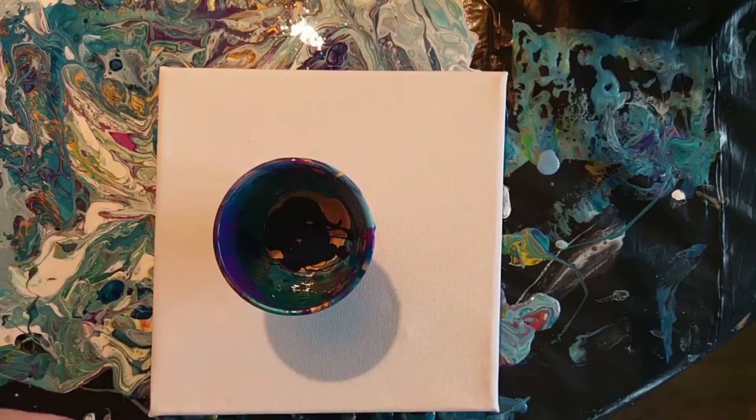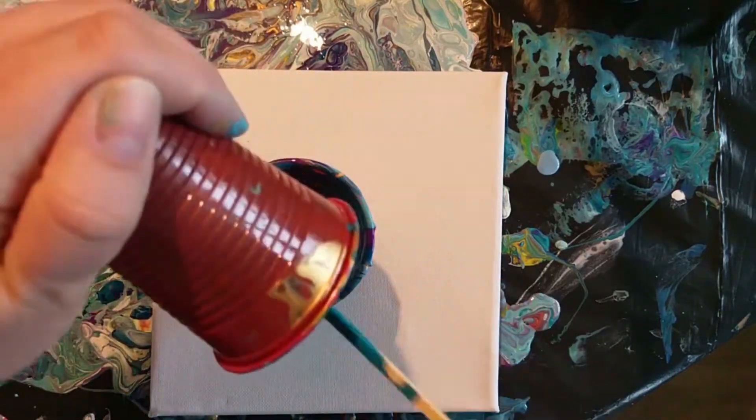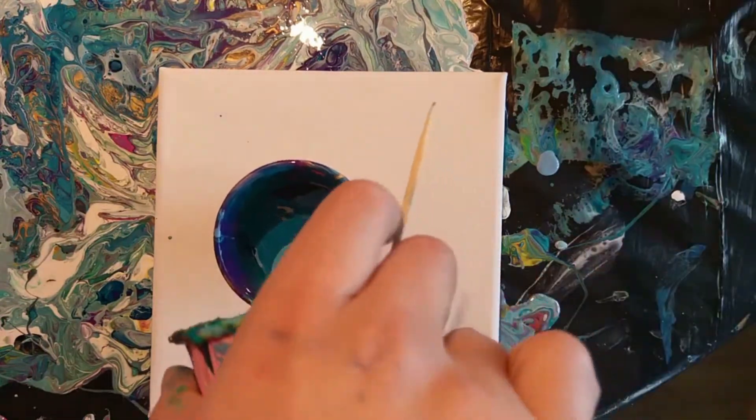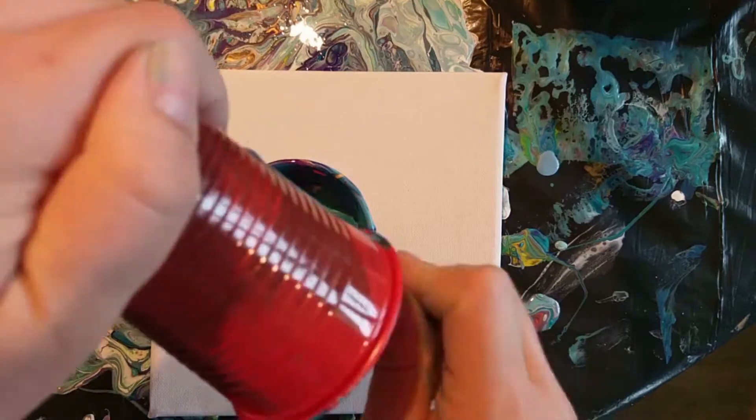In this pour I reused a dirty cup, so there's already paint in there, and then I poured in leftover paints that were still on the table from previous pours. I'm using gold metallic, Prussian blue, and Prussian blue with white in it so it lightened up a bit.